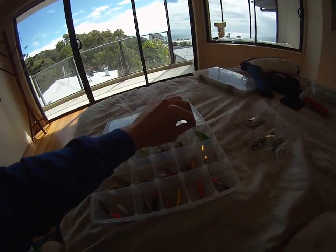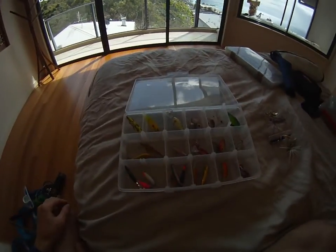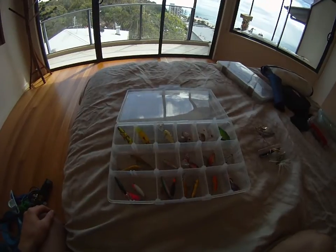There you have it guys — that's a great little freshwater collection. So get out there, get amongst it, and hope you get some good fish.